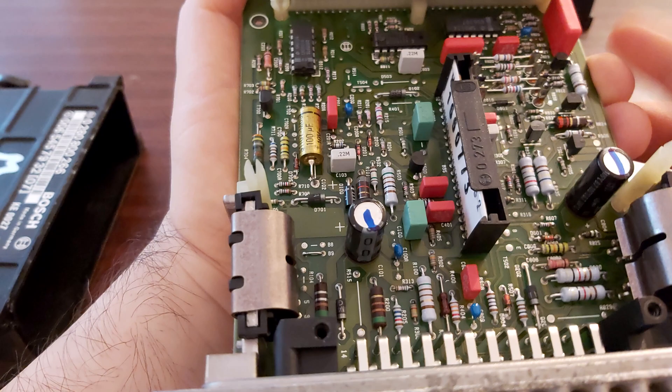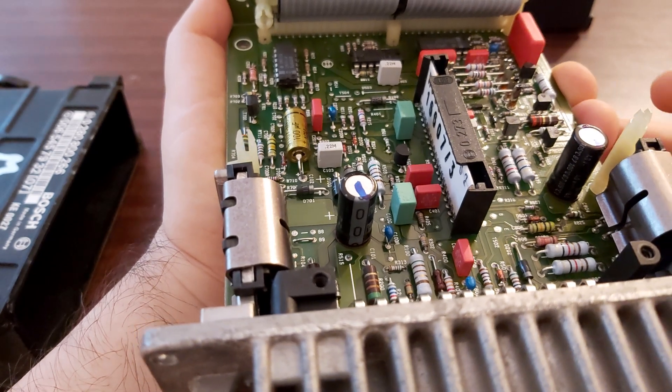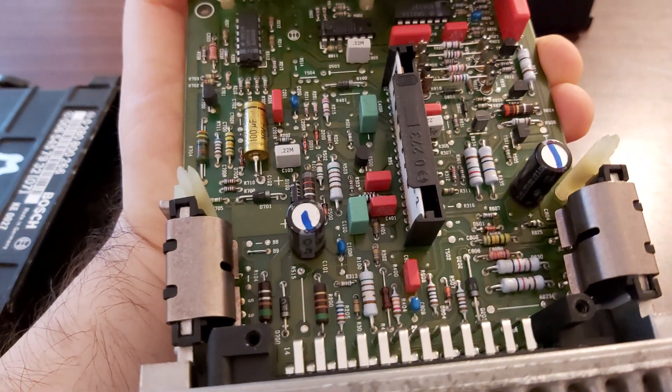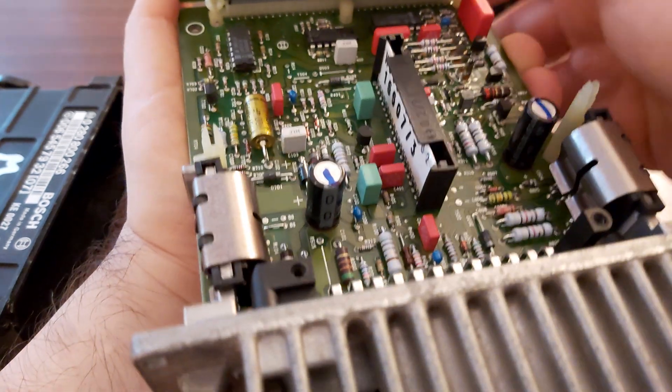Solder them in with quality ones. So this is how everything looks like — this is the older version, and that's it.